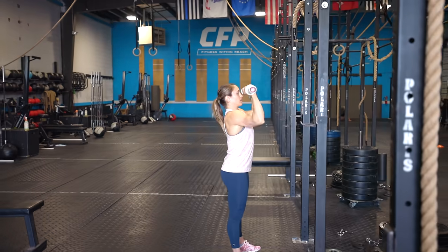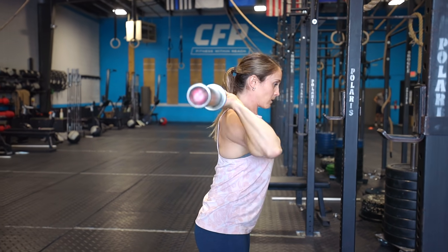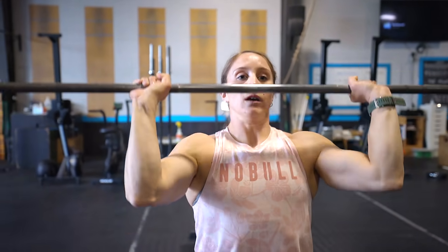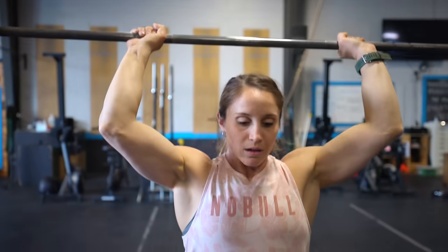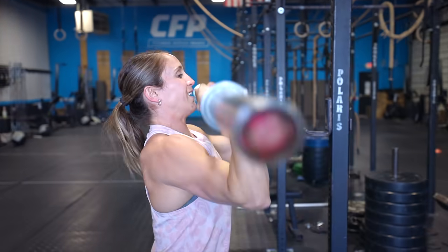Exercise number three to help build overall shoulder strength is the Bradford press. It's a great exercise that will break your shoulders down and really help them grow because of the time under tension and the number of reps at a lighter weight — so it's hypertrophy work. We're not only working the front of our shoulder by pressing up and over, but also the back of our shoulder by bringing the bar forward again. Set up in your press grip, just clear your head — no full lockout — keeping tension throughout. Elbows always stay pointed forward. The bar touches behind your head and you immediately change direction, back to the front; that's one rep. Aim for three sets of 15 to 20 reps with good rest in between.